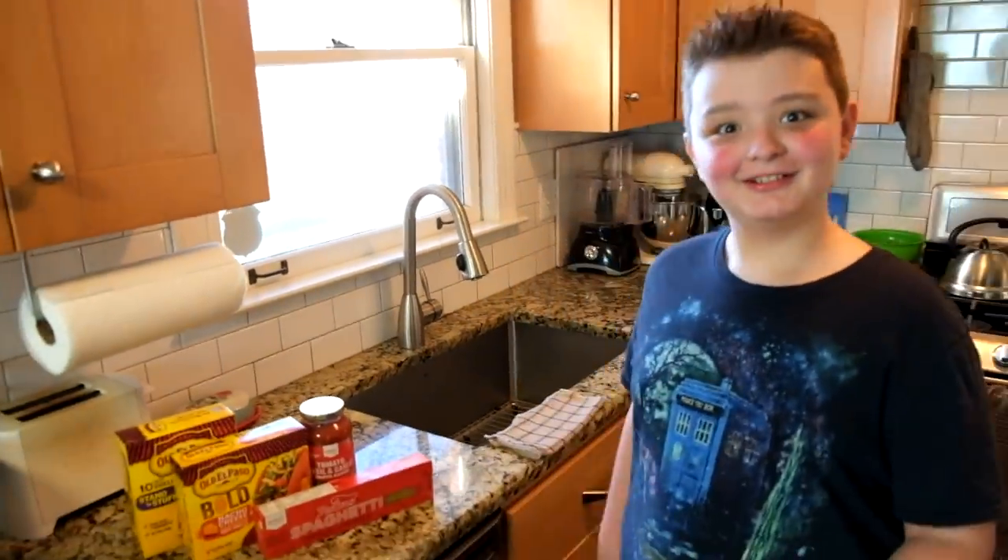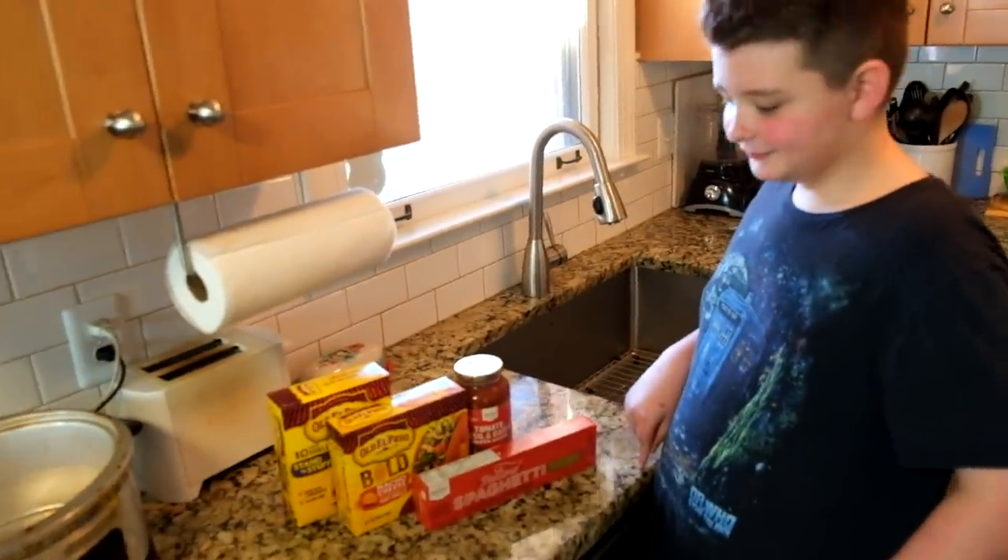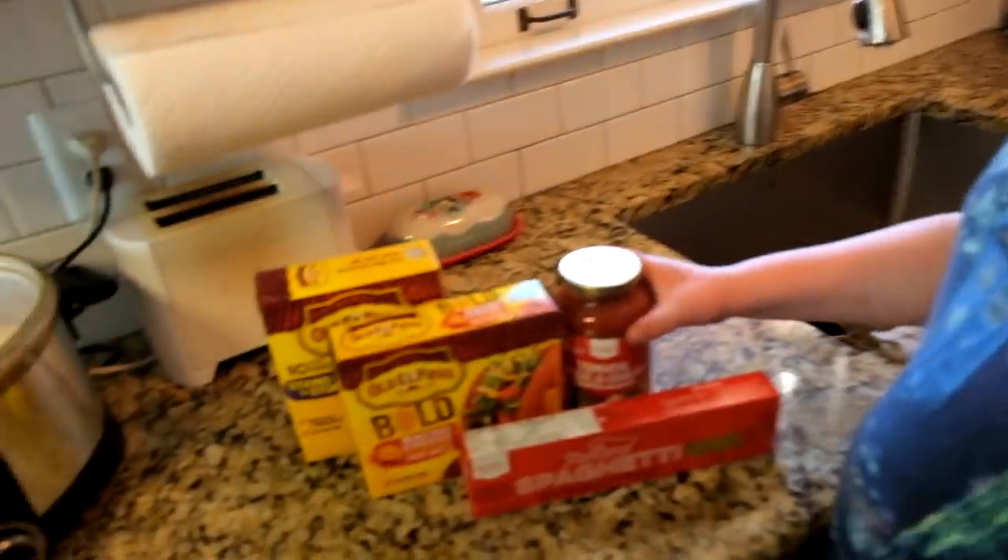Okay, I got Chef Jackson here. What's up, Jackson? How are you doing, man? Doing good. Alright. What are the ingredients that you have here for our spaghetti tacos?